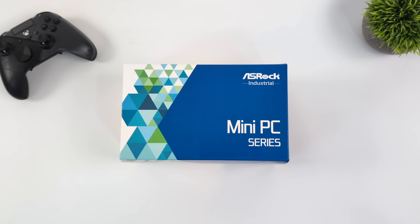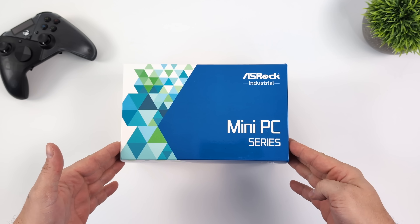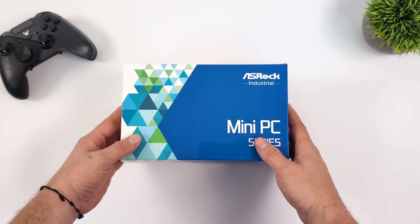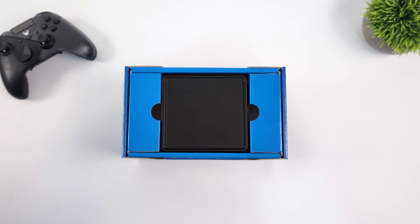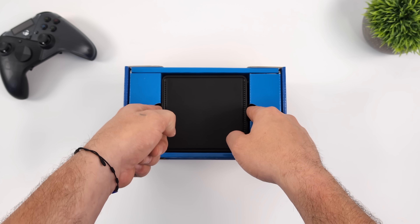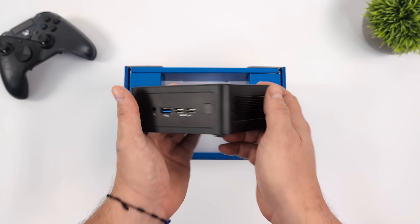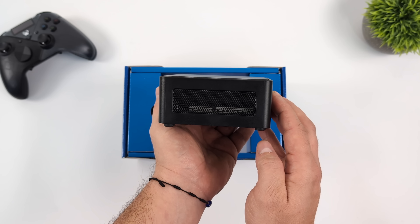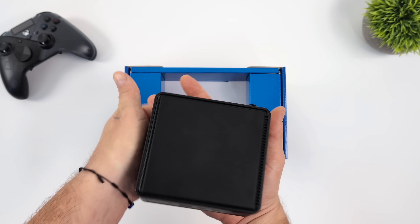What's going on everybody? It's ETA Prime back here again. Today we're going to be taking a look at ASRock's brand new mini PC in their 4x4 line, known as the ASRock 4x4 8840U. This is one I've definitely been waiting on, and it really comes down to the optimizations that ASRock does in the BIOS. Power management is really good on this, and their Ryzen line of 4x4 mini PCs at lower wattages seem to perform exactly the same as others at even higher wattages — and that's one of the big reasons I love these little mini PCs.